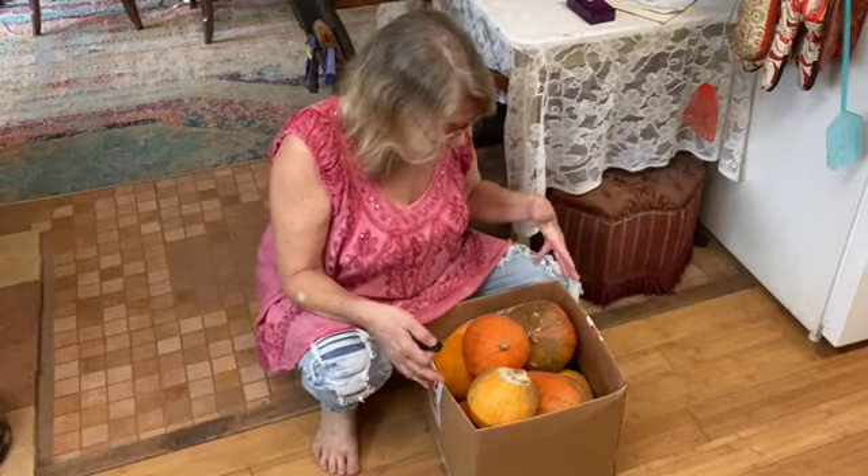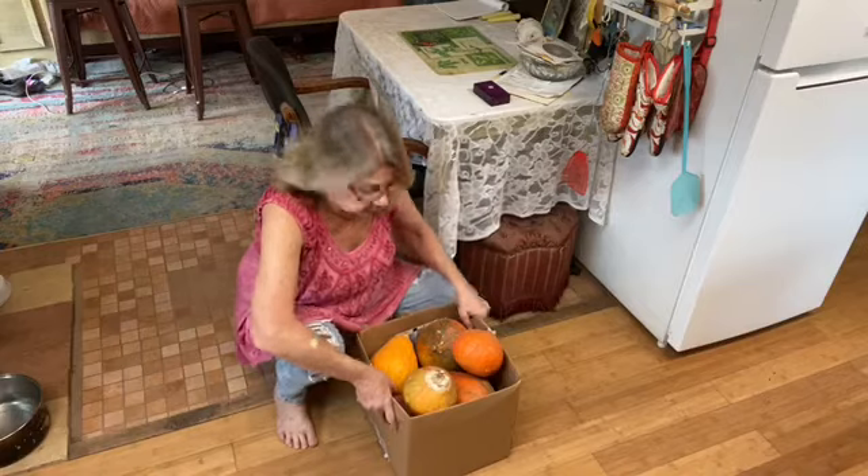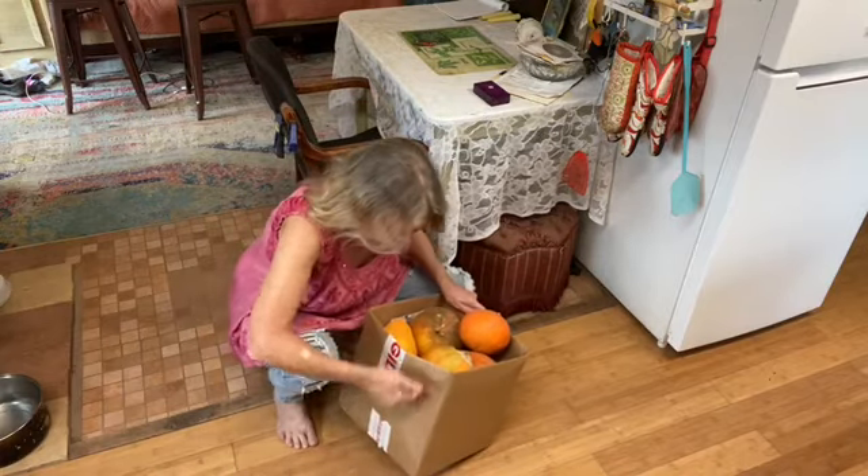Months after having harvested these red curry squash, I still have a box full of them. What are we going to do with them? First of all, let's see if I can pick the box up.